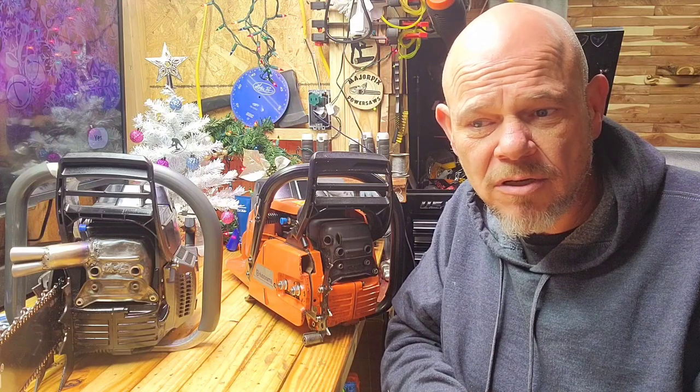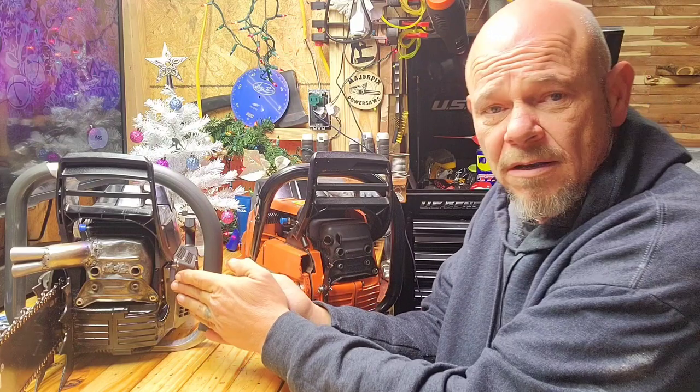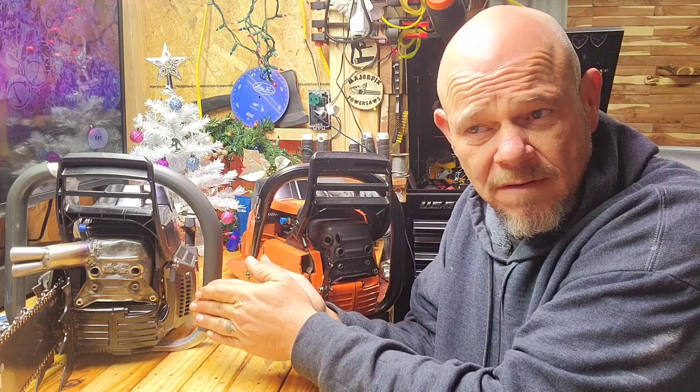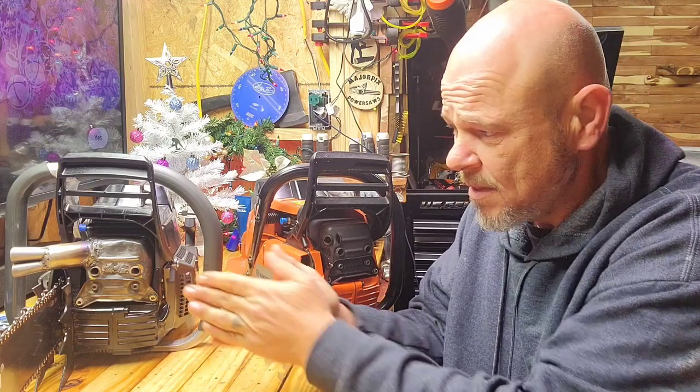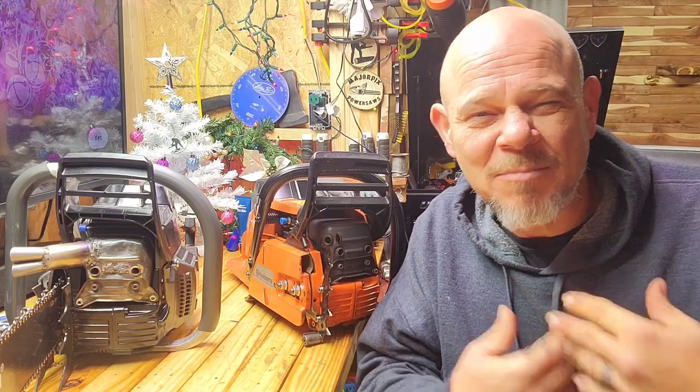Is there a power difference? Sure, somewhat — a lot of saw builders might be able to tell, but you put it in the average person's hand and they're not going to notice a difference. Now, the clone here is a big bore at 76.5 cc's, has a little mini pipe, and is conservatively ported. The OEM is all stock — it does have a muffler mod with an extra opening, but it's 100% stock OEM.